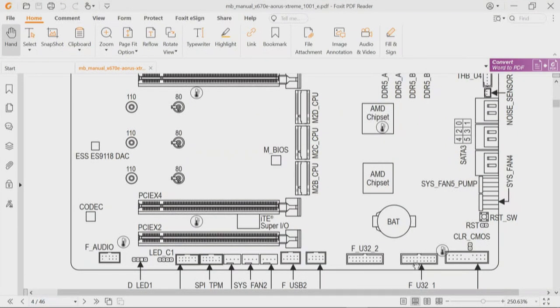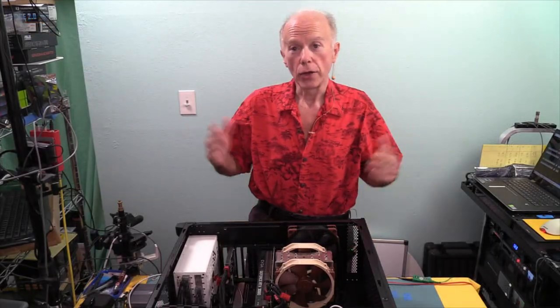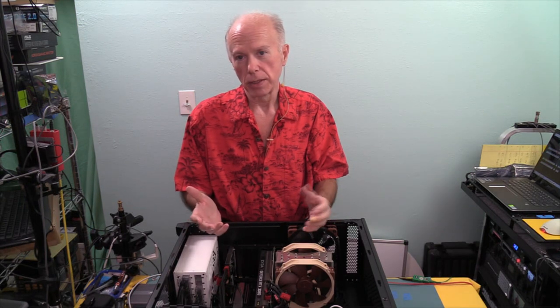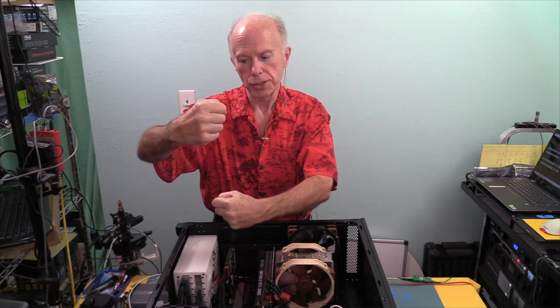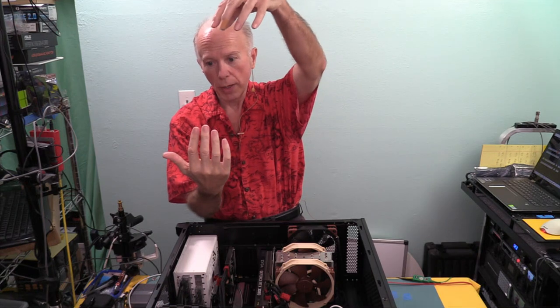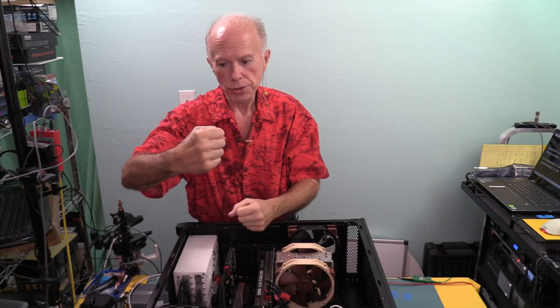Across the bottom of the motherboard we have the usual USB 3 connectors giving us two ports each, USB 2 connections across the bottom, plus more ports on the rear I/O panel. Looking at the block diagram, we have AMD chipset number one and AMD chipset number two. Those two chipsets together comprise the totality of the X670 Xtreme chipset. So we need to figure out how many lanes each chipset has and how they connect to each other and to the CPU.